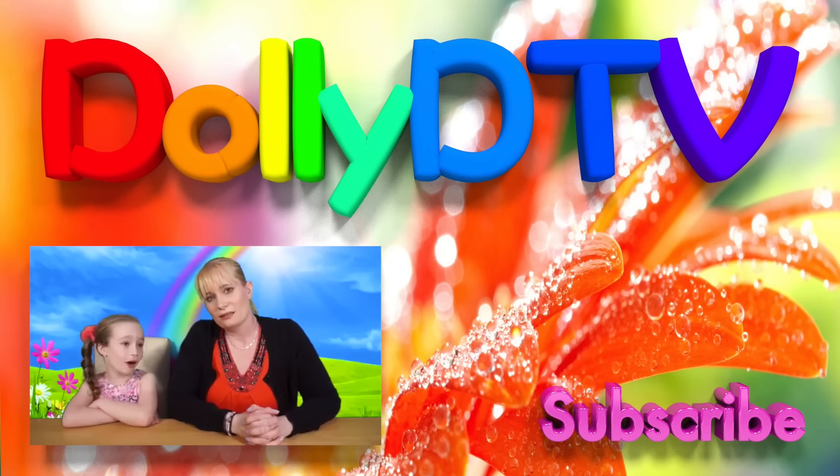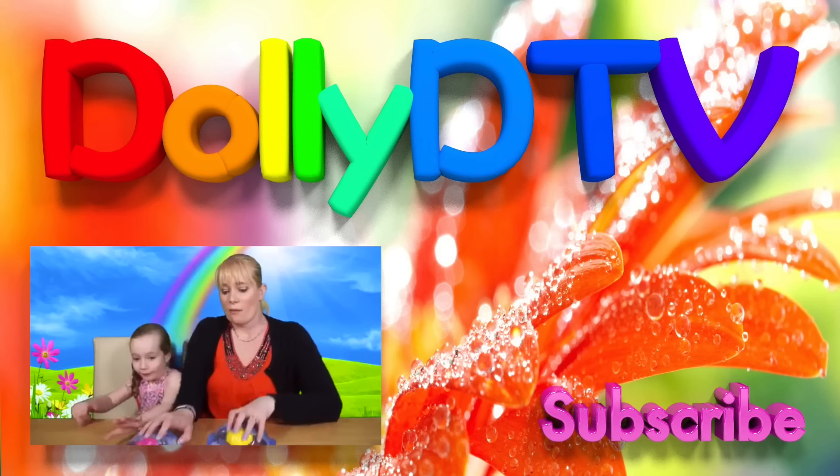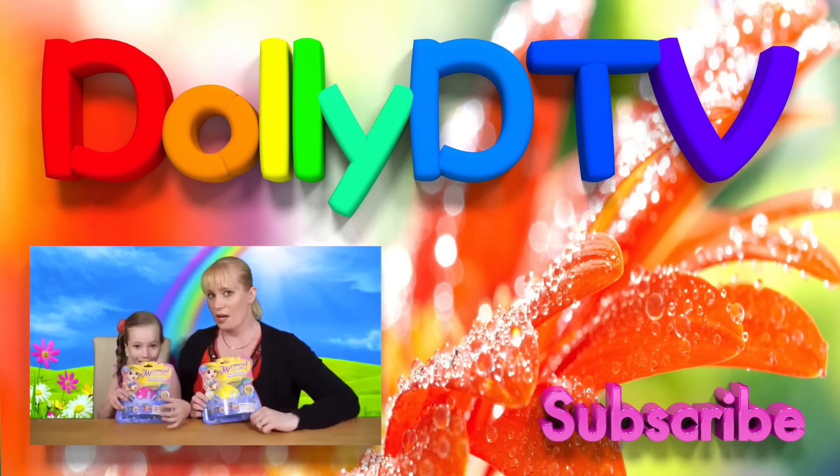You're enjoying playing with them. So until we see you again, we shall say bye-bye. Bye-bye. Hello! Welcome to another episode of DollyD TV. Today we're doing... Magic Mermaids.